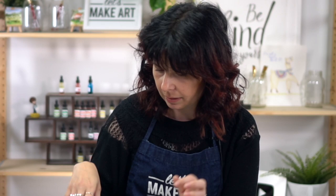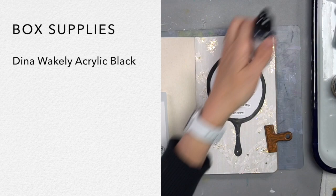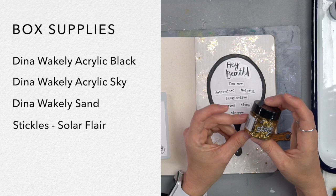The project we're going to do is Mirror Mirror. We have a prompt that goes along with this, and we have supplies and all kinds of things. So I'm going to lay all that out for you. For all the projects in this theme, we're going to use these supplies. We are going to use Dina Wakeley acrylic paint in black, in sky, in sand, and we're going to use the stickles in solar flare.